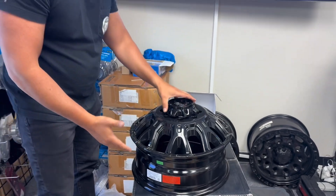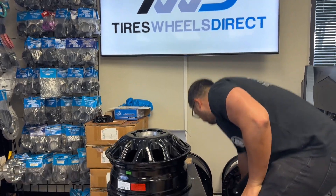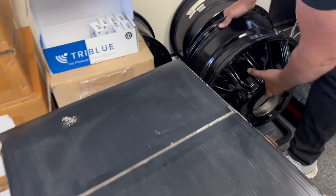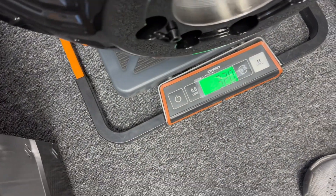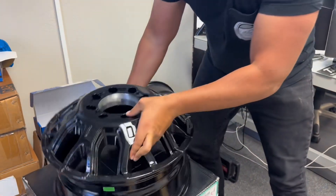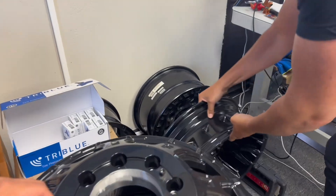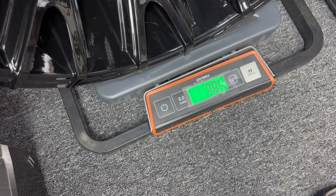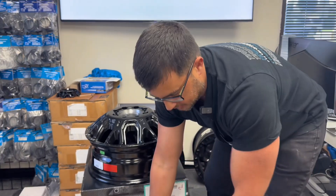I'll weigh it for you guys so you know the wheel weight. Your front wheel, 17 six and a half, weighs in at 32 pounds. That's your front. And then your rear weighs 36 and a half pounds. So here's your front, your rear, your Ultra set.